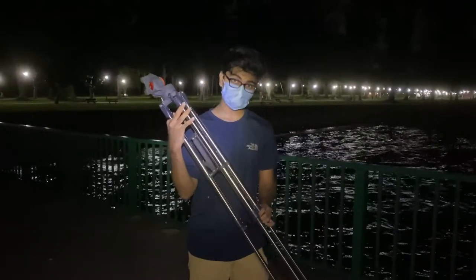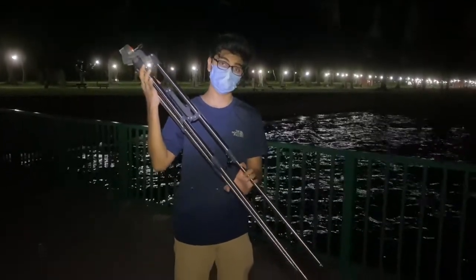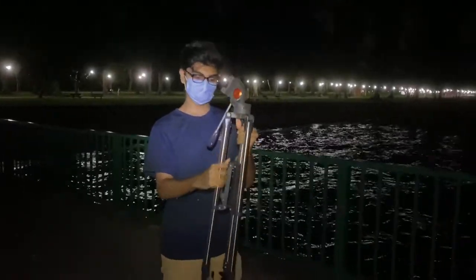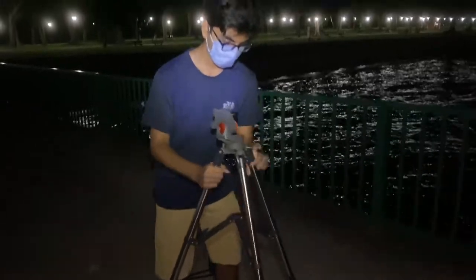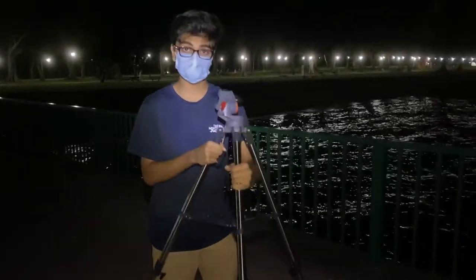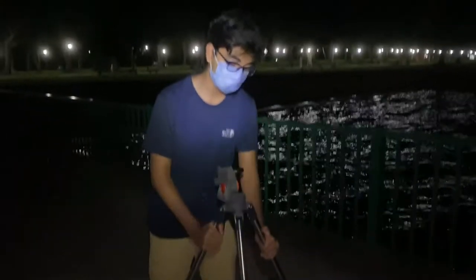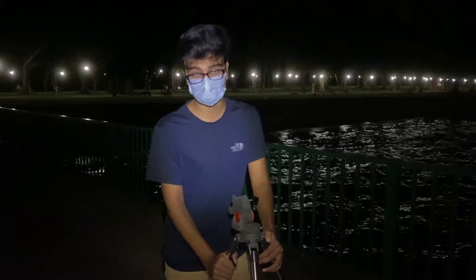This is the mount that comes with the telescope. It has extendable legs to suit your height. What we do is open the mount up — it's a tripod mount — and then we make sure that the legs are placed on the ground such that it does not tip over or lose balance on any side. This is very important because your telescope is expensive equipment and we don't want it falling over.